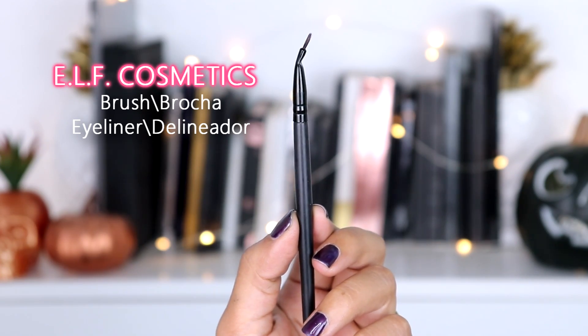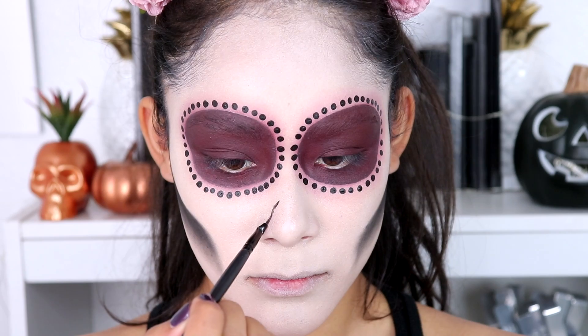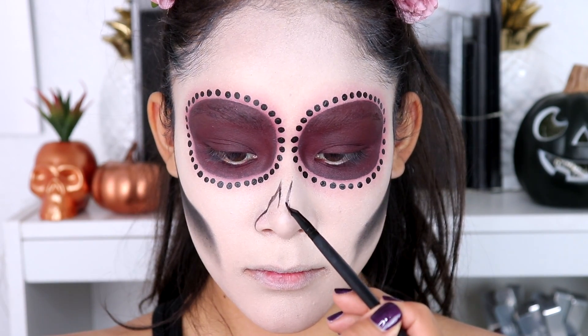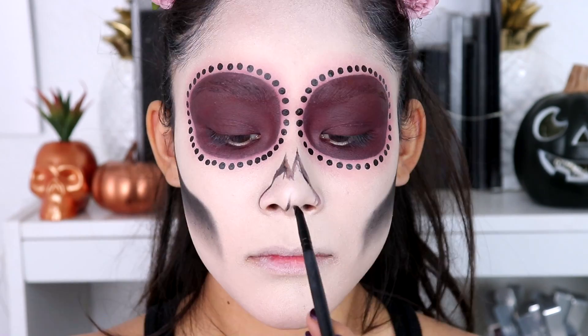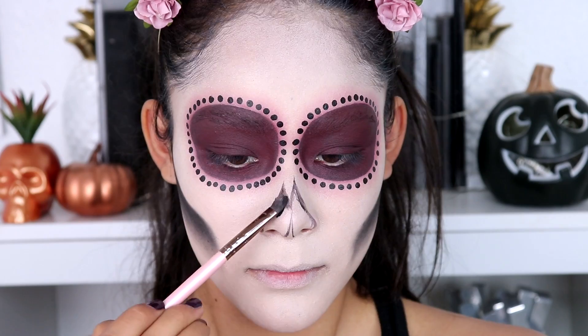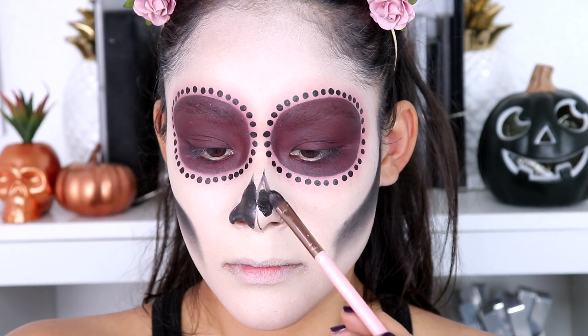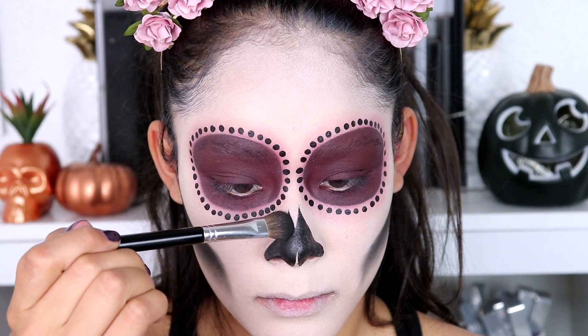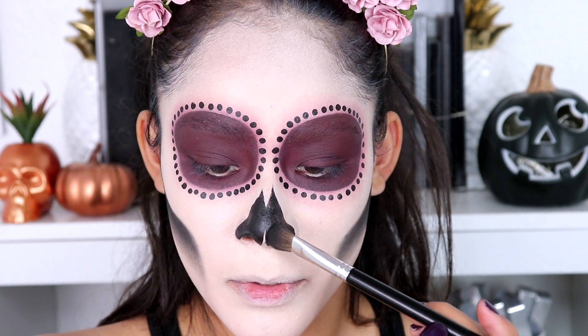I'm going to get this angled eyeliner brush from elf Cosmetics to first outline the nose, starting small so that if I mess up I can just make it a little bigger. Then I'm going to go back to the Lexi 211 concealer brush to fill it in, and then set that with the same black eyeshadow from the Morphe x Jaclyn Hill palette so it doesn't move around throughout the day or night.